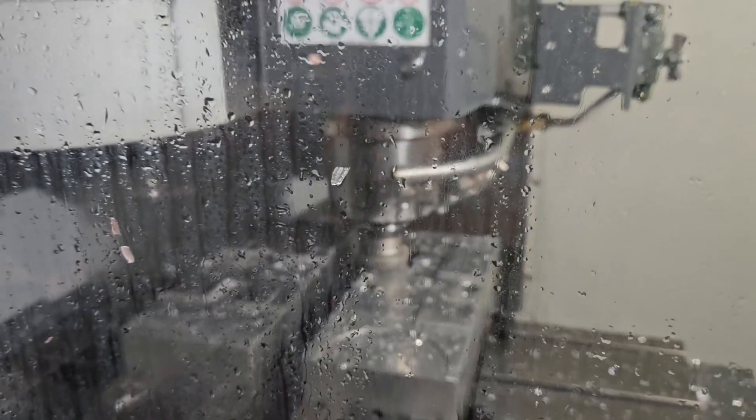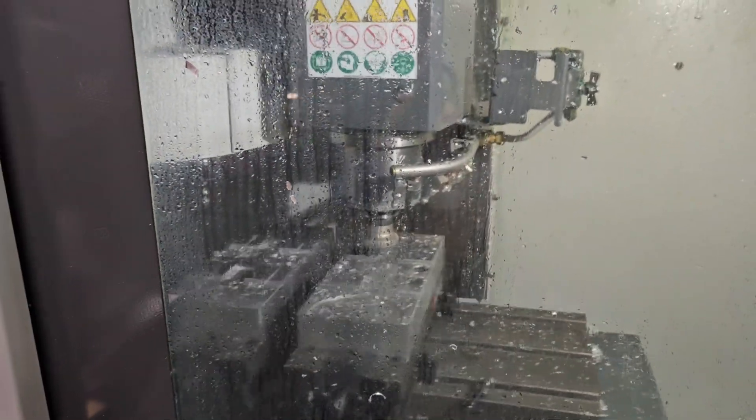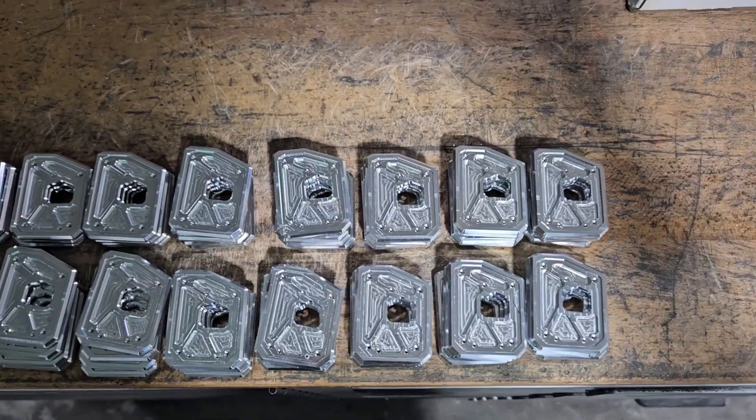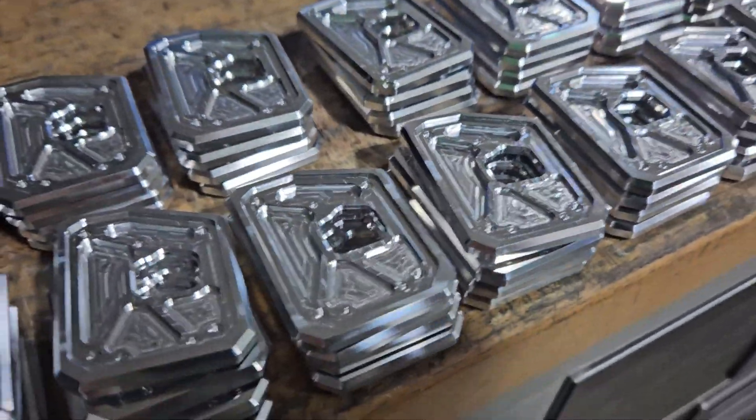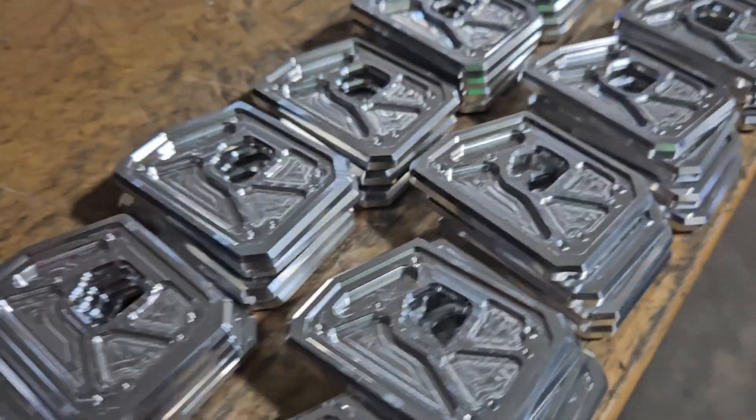Alright, we're a couple days into production and it's going great. Got everything dialed in — all the feed speeds, chamfers, all the stuff that you have to do. But check it out. Looking good in there, doing some face milling. And this is fresh off the mill. So that was straight off the machine. Lots more to do.